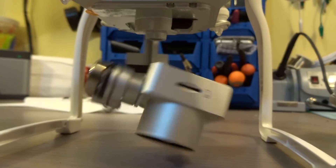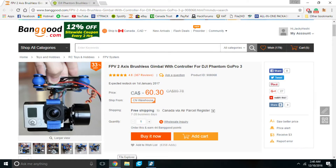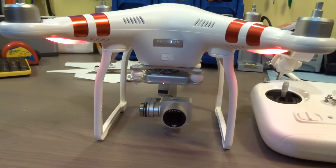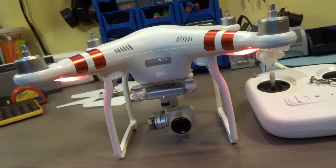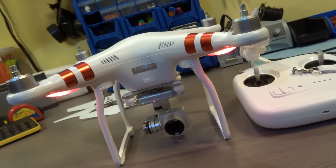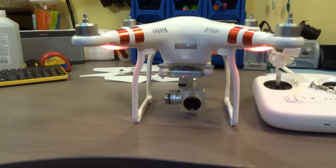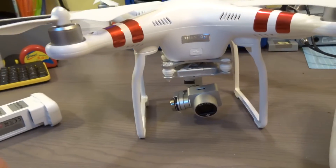Another feature I forgot to mention is the self-calibrating gimbal — it works absolutely amazing. With cheap gimbals from Banggood, especially when flying in the cold, you notice the footage slowly tilts until the horizon is at an angle, which is super annoying. You have to land and recalibrate the gimbal to make sure the accelerometer and gyro are level.